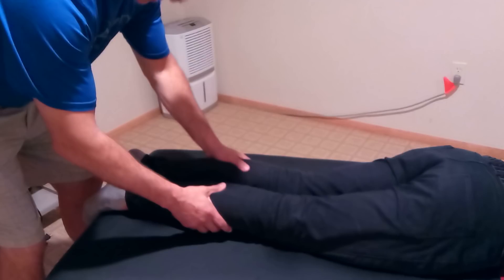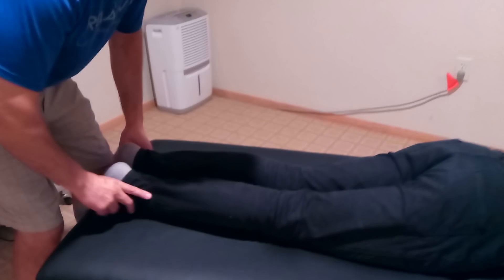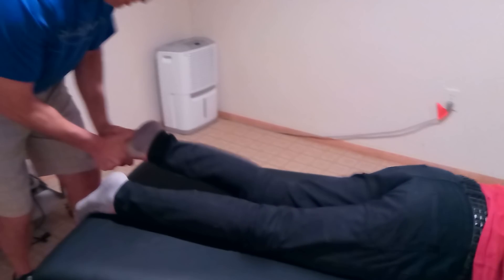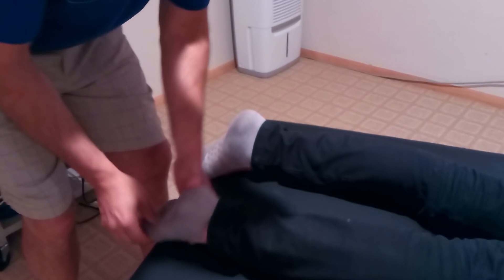Alright, let's adjust him in his neck and lower back. Turn your head to the right, tuck your chin to your chest — good — and go back to neutral. Very good. The first thing I'm going to do is actually adjust his ankles — just like that — and each toe. Relax your foot. Let it go. Good. Back over here — there we go.